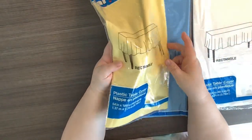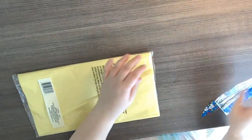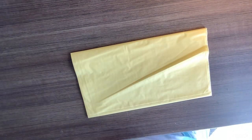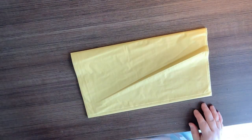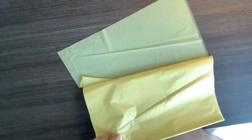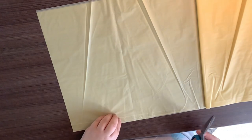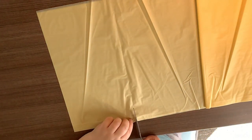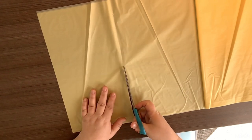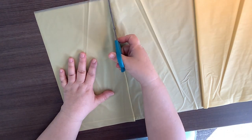First thing we're going to do is open up these tablecloths. I don't unfold them all the way — I just start to unroll them. They're already folded up and these are the perfect rectangle sizes. What I'm going to do is open it up and start cutting on the lines between the rectangles. I end up cutting eight rectangles out of each of the tablecloths.